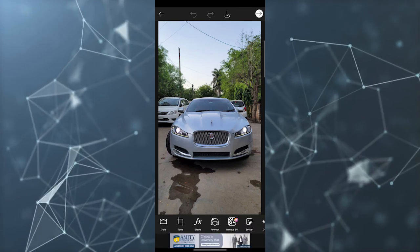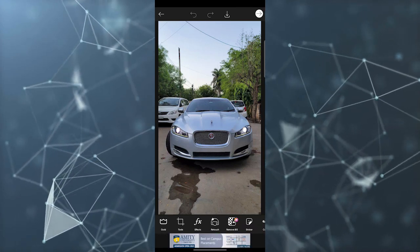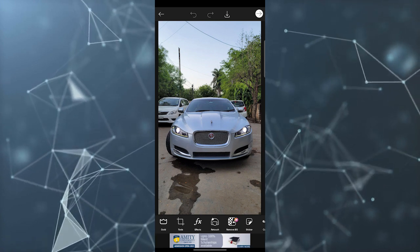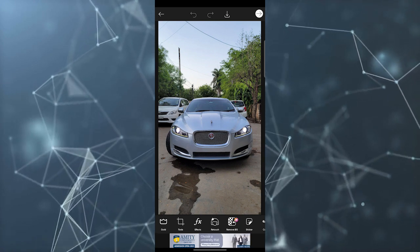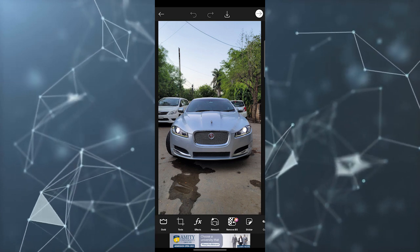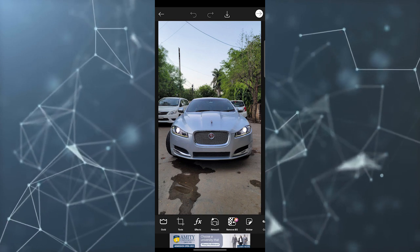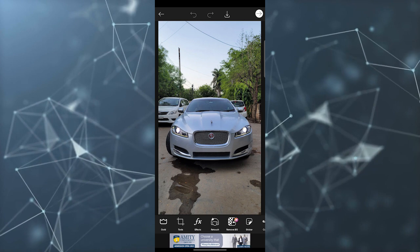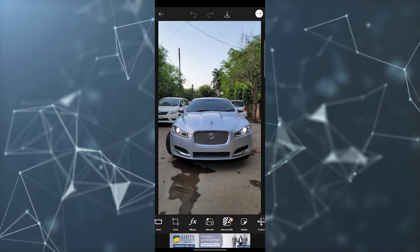In this video I am going to tell you how to use the brush and drawing tool for digital artwork and doodling in Pixart. For example, I just imported a picture — you can start with a blank page as well if you want to start from scratch, or if you want to doodle on an already-made picture, you can select any picture.